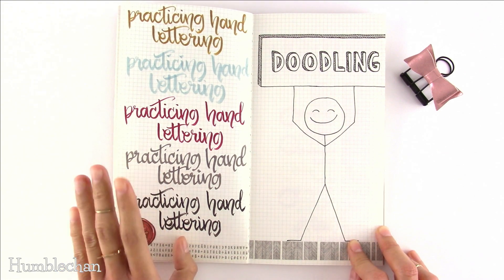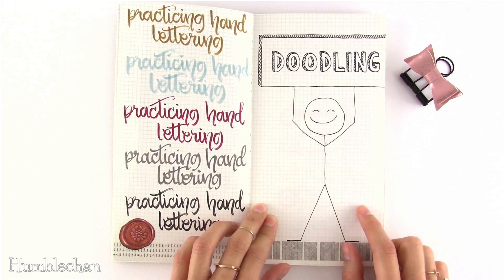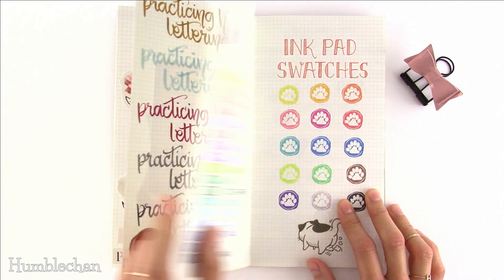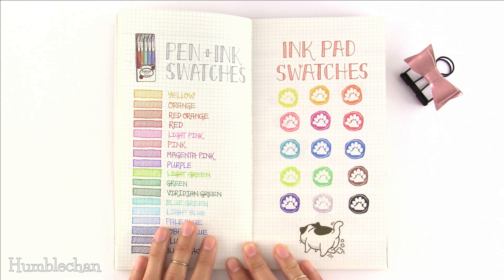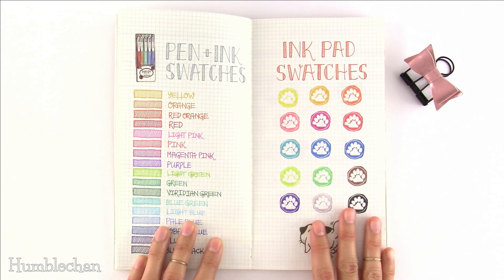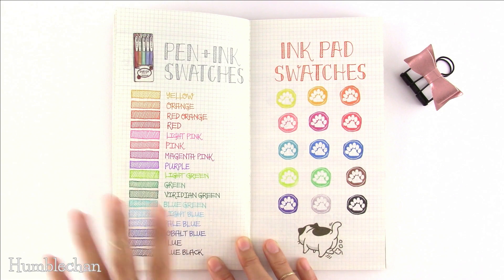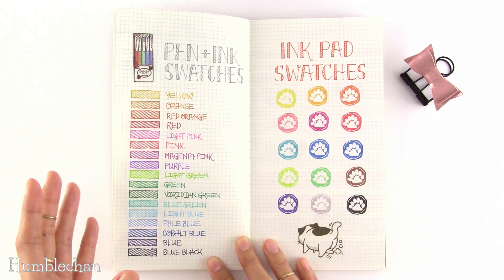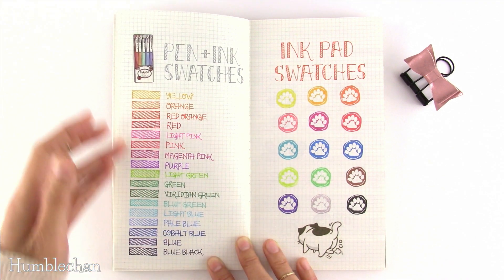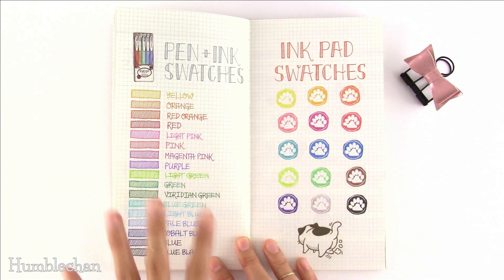Idea number twenty-eight is practicing your hand lettering. Idea number twenty-nine is doodling — I totally need practice with that, as you can see from my very lame stick person. Idea number thirty is pen and ink swatches, meaning fountain pen ink. Idea number thirty-one is ink pad swatches — swatch out all your different ink pads. It's great for color coordinating because instead of grabbing all your pink pens and testing them one by one, you can just look through your swatches and see which pink works best, saving time and helping you get more use out of your supplies.